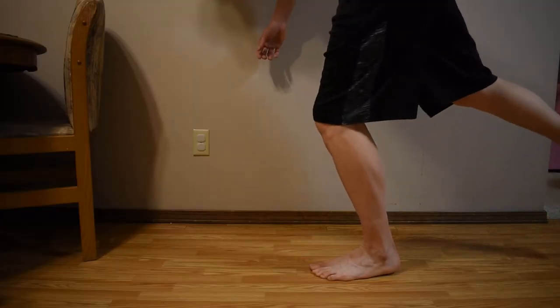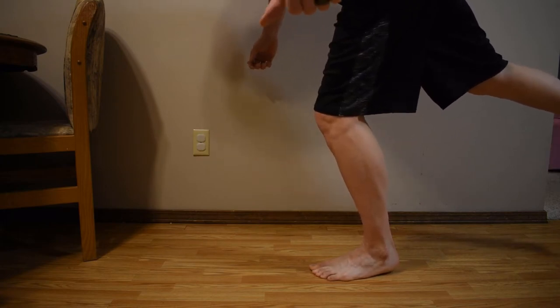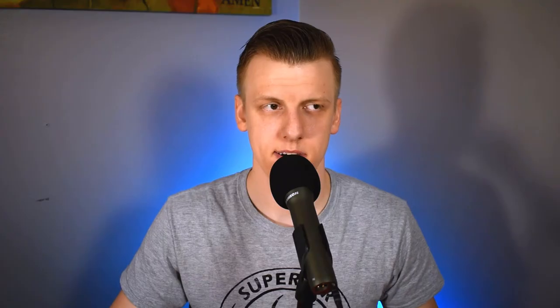The next one is going to be a single leg RDL hold. Once again, we're not going to be flat footed — we're going to elevate that heel a little bit. This one's a little bit more on the challenging side, so keep that in mind. If you need to modify it a little bit, you can — you don't have to be all the way into that RDL position where the back is parallel to the floor. You can have the back a little bit elevated to modify it, especially if you're not quite used to this movement. That one is going to be 15 seconds on each side.